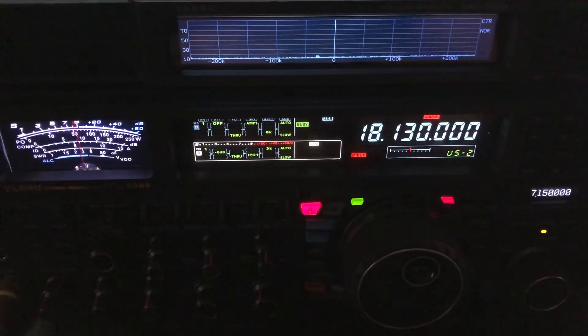Right now I'm on the ZS-6BKW. There's the doublet. Like I said, this afternoon the doublet may do better — it's just that way sometimes with propagation. R5. There's the off-center-fed — very low noise floor on that thing.